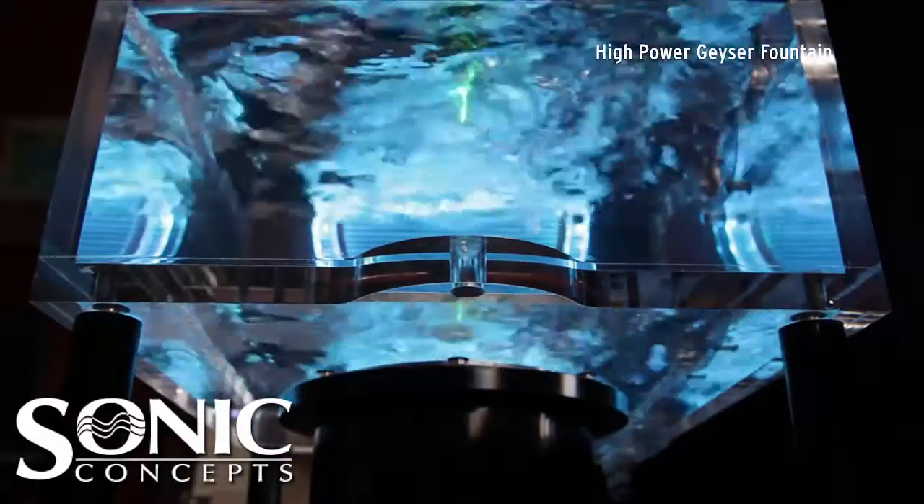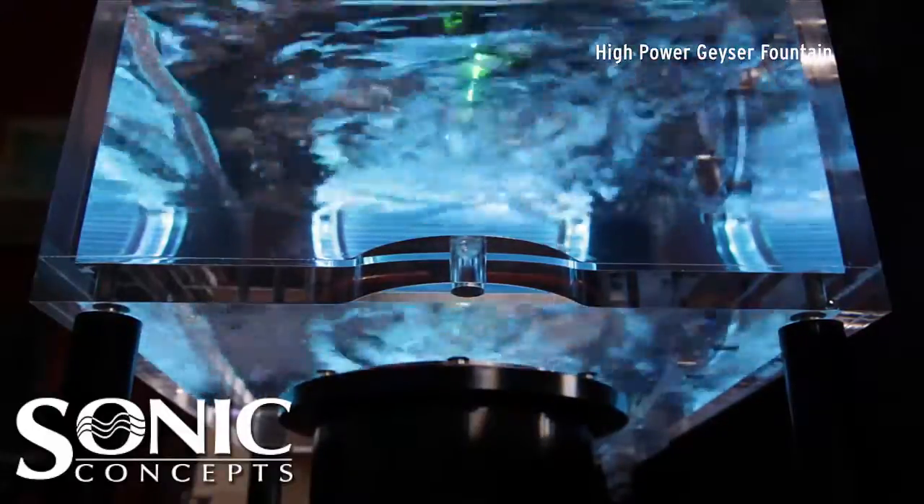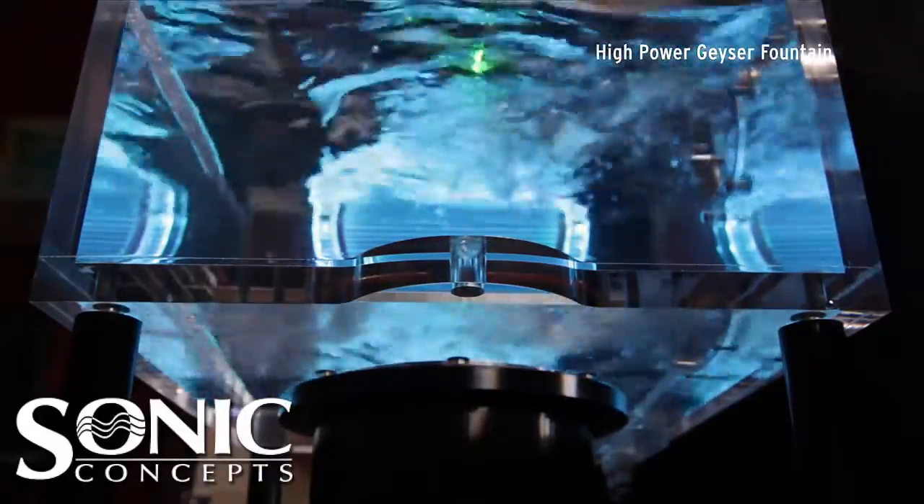Lastly, a view from underneath the water surface displays the jet displacement in combination with wave reflections within the water tank.